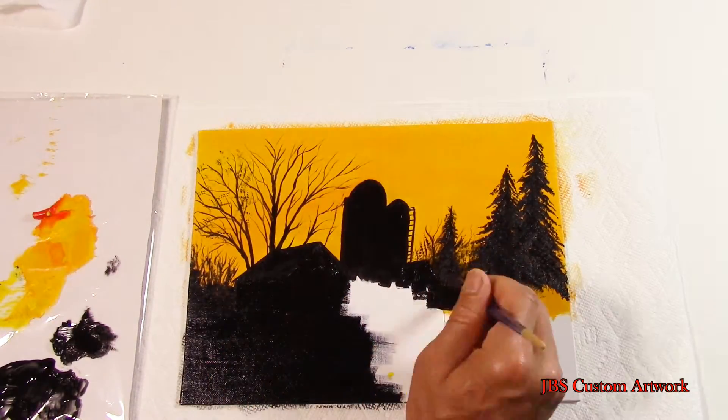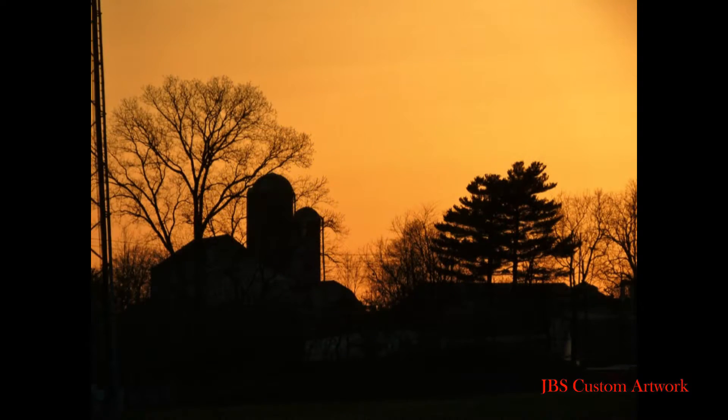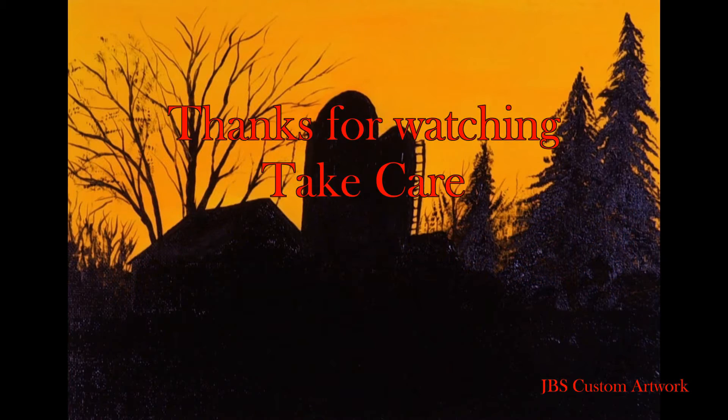These paintings are just guides for those people who really would like to learn how to paint. I hope this helps. Thanks for watching. Take care and please subscribe.